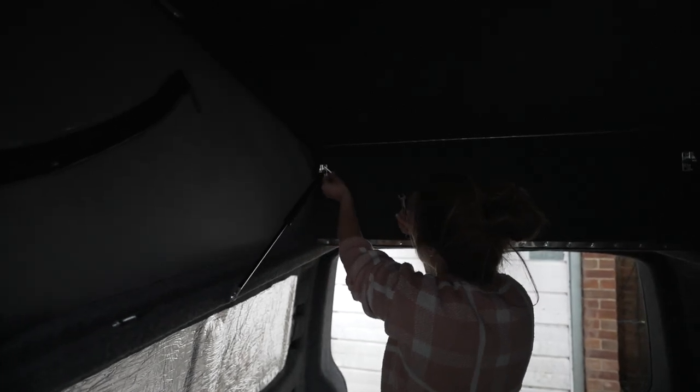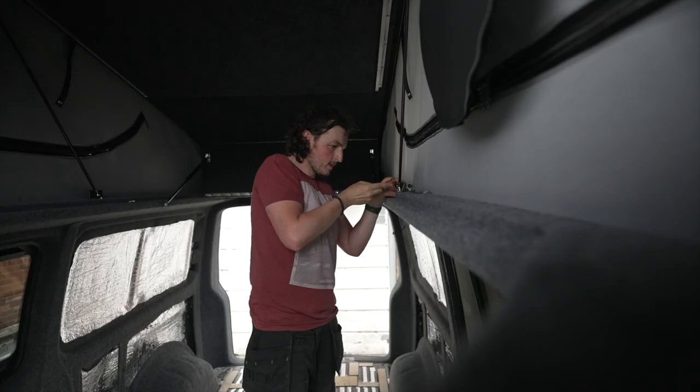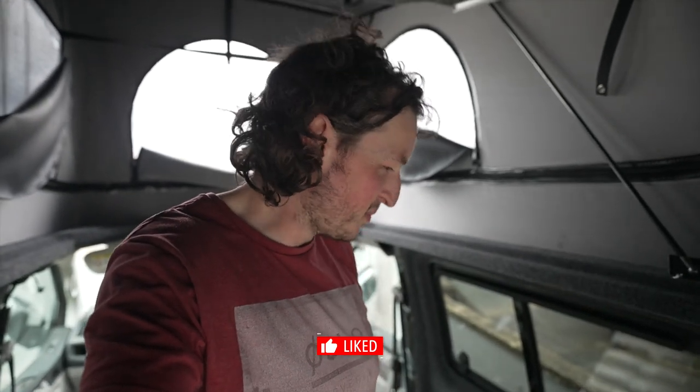Hold that in there — the Allen key goes around the back. All you're doing is trapping it against the nut so it doesn't keep turning the bolt as well. Lefty loosey, righty tighty. That's it — tighten it. Oh my gosh. Finally did it though. Pretty impressed. Heads back up, looking pretty swish. Carpeting done — I should get some sort of award for this.